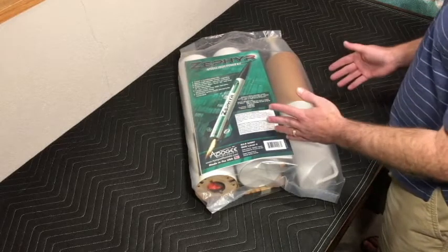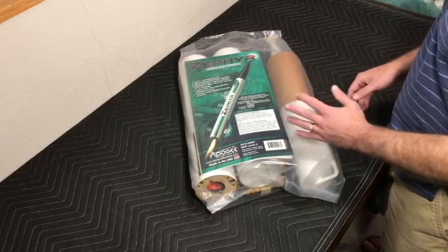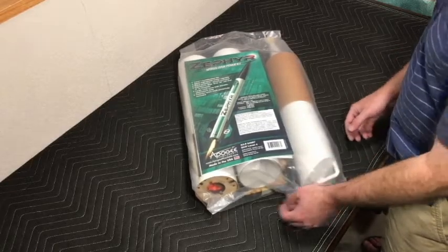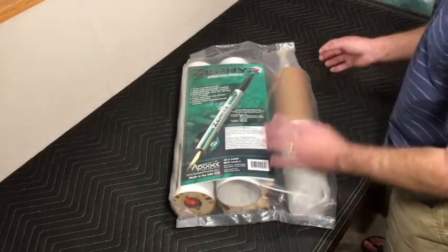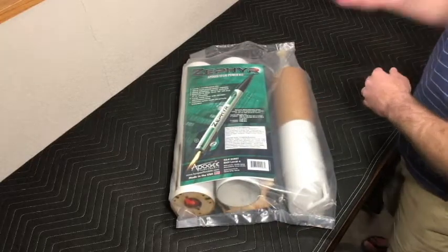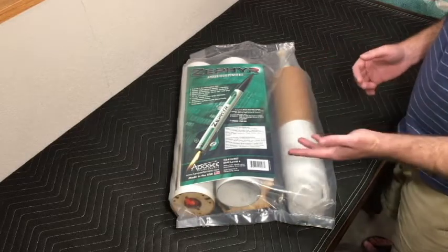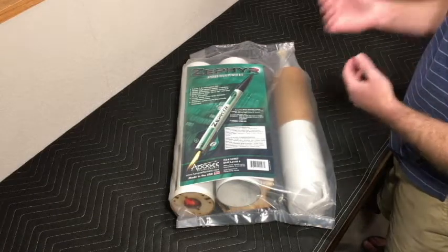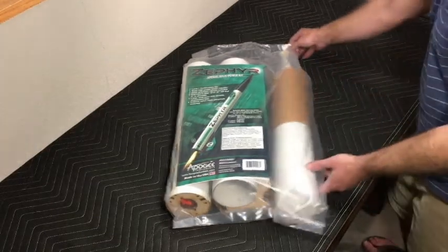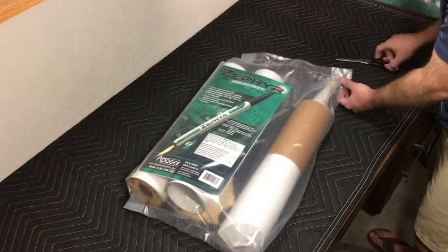You can find it at ApogeeRockets.com - that's where I went and found it. Great company, great staff, great support, and great products as well. So with that I'm going to go ahead and start opening this product and go through it. We'll inventory everything, make sure we got everything we need. And then as we progress through the building series I will highlight optional components that I bought and different ideas I'm going to try to implement in the building process.